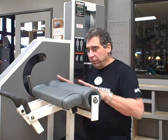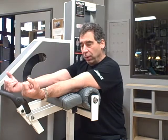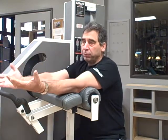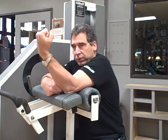You'll notice that this has a roller pad. It has a roller pad because when you go into flexion and extension, the humerus bone travels forward and back. Most preacher curl machines, when your elbow is on the pad, there's a lot of friction that develops.